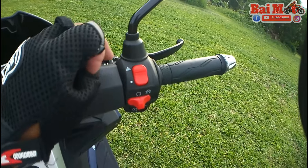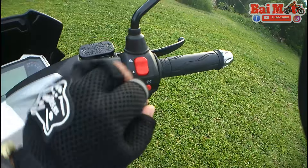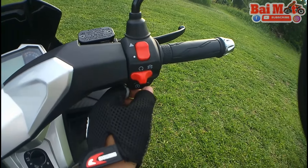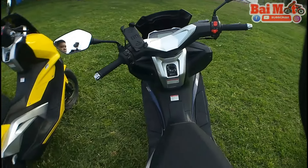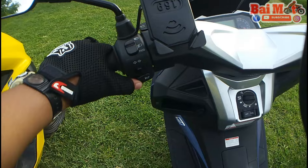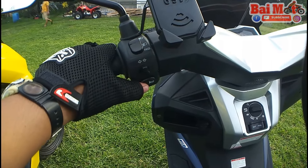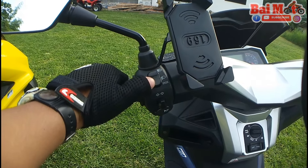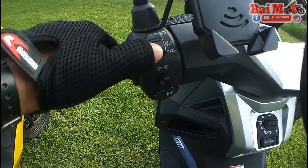The materials used for this scooter are really good, I should say. It's not that cheap plastic — it's not just the regular stuff they used for RUSI. And then on your left hand here, you can find the turn signals, the horn switch, high beam and low beam, and then there's a pass switch in here.